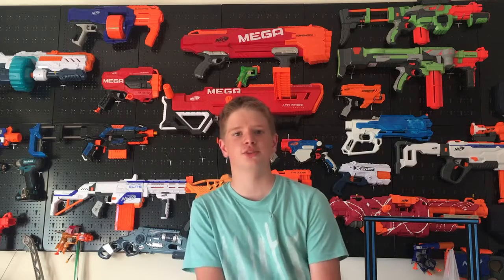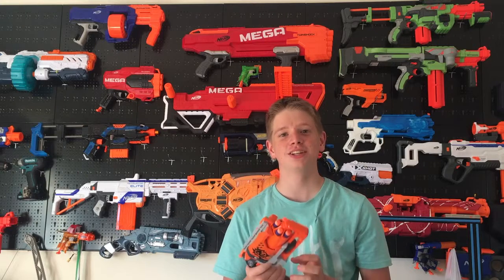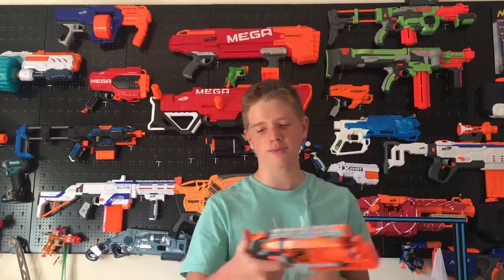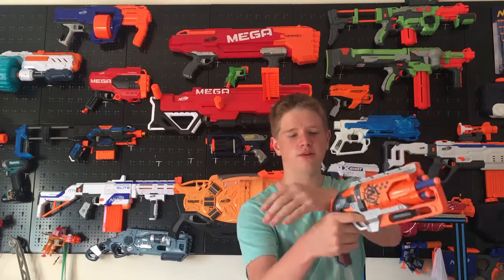I'm Nick from Nick's Nerf and this is the Zombie Strike Hammer Shot. It's a hammer prime five-shot revolver. Because it's hammer prime, you can either use it with one hand and prime it with your thumb, or you can use your second hand and prime it down.